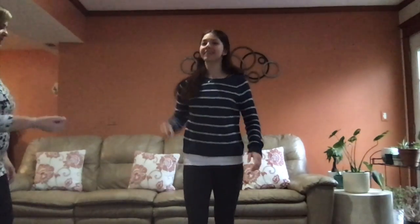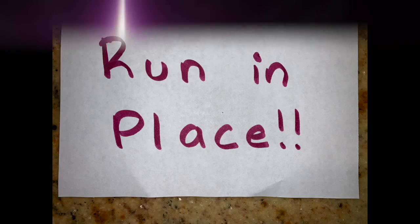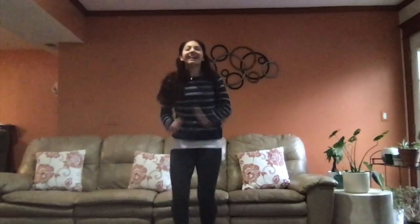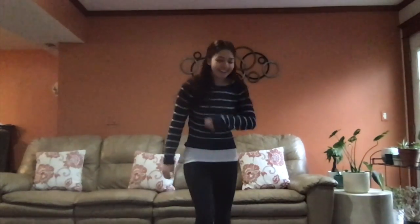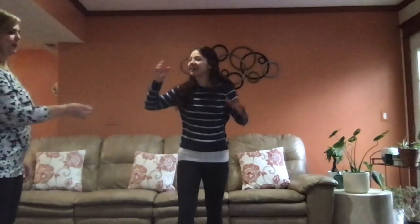All right, next one. What is it? Five. What is she gonna make me do? Oh my god — run in place. I'm gonna count to five and run in place. One, two, three, four, five. Maybe I should have stretched before this.